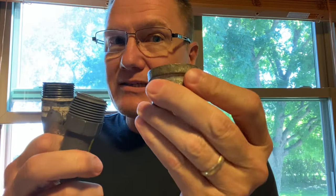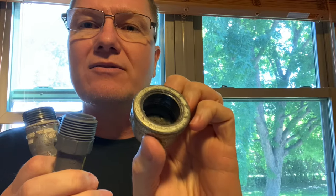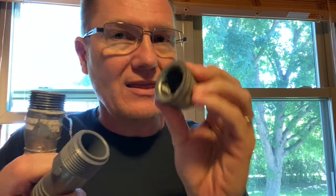On the other end, it doesn't matter if it's plastic or metal going into plastic or metal — the key thing is what is going to be the gasket to seal. If you look in there, there's just the metal end. There isn't anything like a gasket like you would see in your garden hose. That means we have to use our Teflon tape.